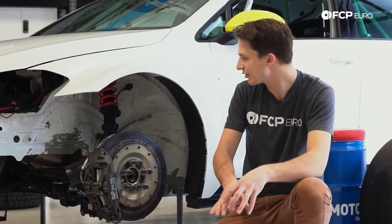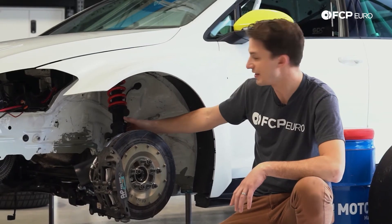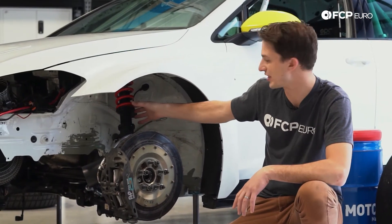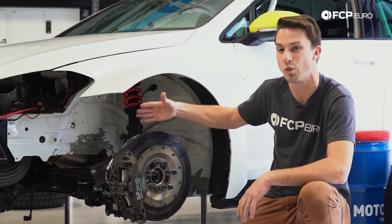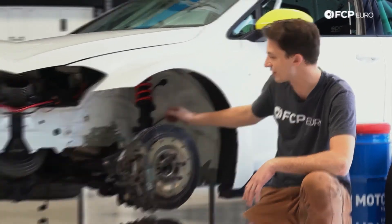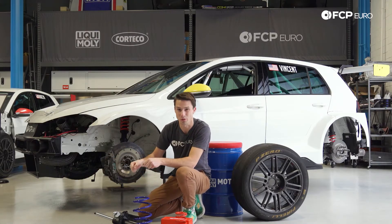Now that we've talked about springs, let's look at them on the car. You can see the spring is mounted on a threaded collar, which allows for ride height adjustment. On race cars, we can actually adjust the ride height and also adjust the weight balance using these threaded collars. If we just had springs in the car with no damping, the car would basically bounce down the road like one of those toys you see at a playground.